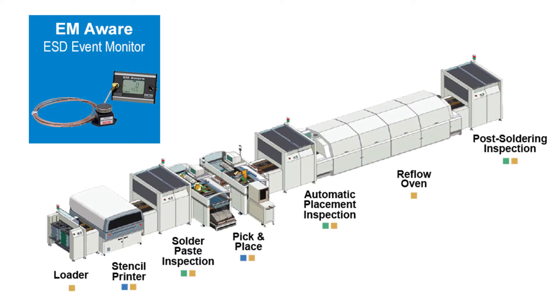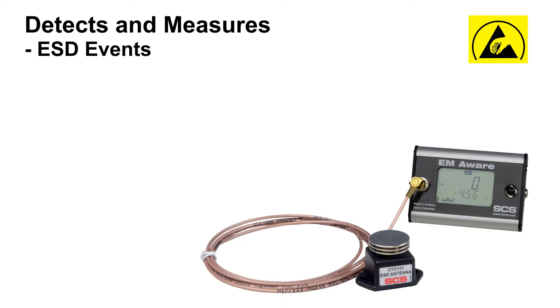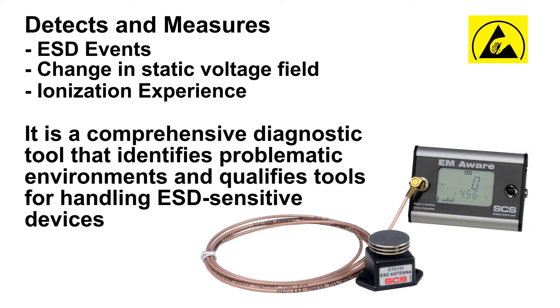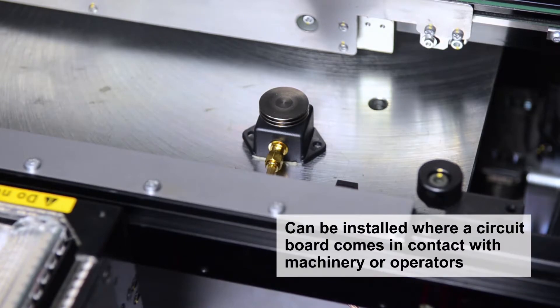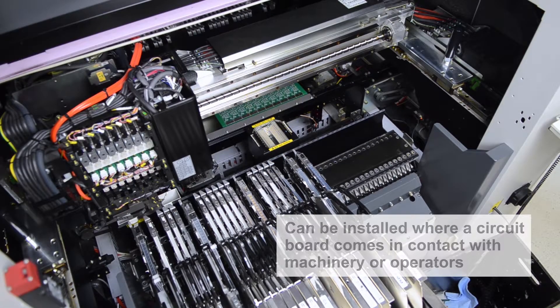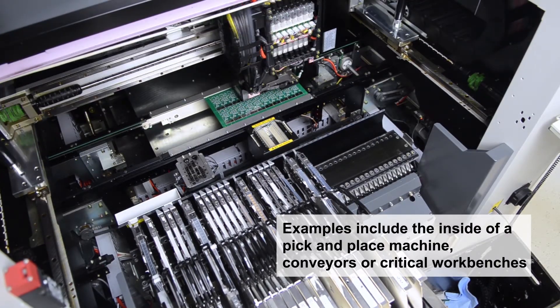The EM Aware ESD Event Monitor detects and measures ESD events, a change in static voltage field, and ionization performance. It is a comprehensive diagnostic tool that identifies problematic environments and qualifies tools for handling ESD-sensitive devices. The EM Aware monitor's remote antenna can be installed wherever the circuit board comes in contact with machinery or operators — examples include the inside of a pick-and-place machine, conveyors, and critical workbenches.